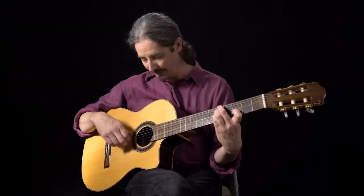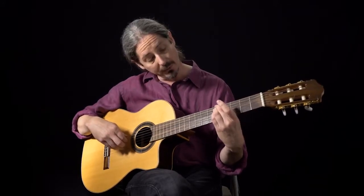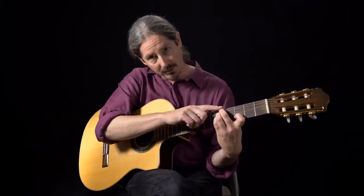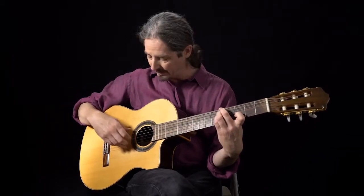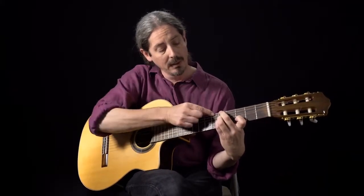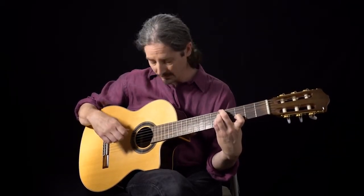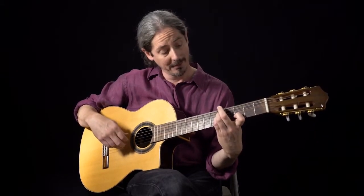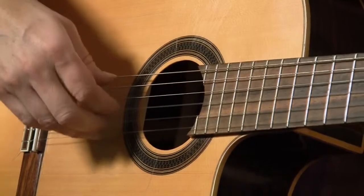We're going to take the A minor 11th: fifth fret, second finger, then fifth fret on the fourth string, first finger comes over to the third fret, then open. We're only going to play the first three strings for this one. This time we're going to take our second finger and toggle the root to fifth by opening just the sixth string.